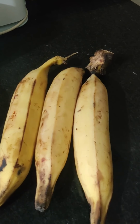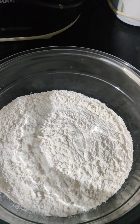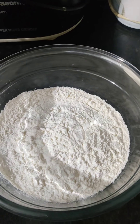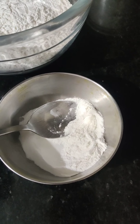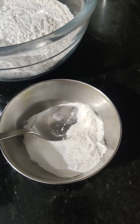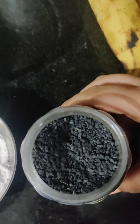I'm using three long ripe bananas, one and a half to two cups of maida, and two tablespoons of roasted rice powder, which is also available in every South Indian shop. You can add sugar as per your sweetness, but I'm going to add four to five tablespoons of sugar, around one teaspoon of salt, and half a teaspoon of haldi powder for the yellowness.